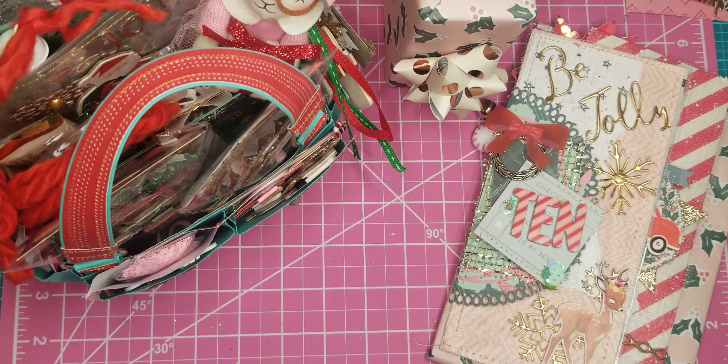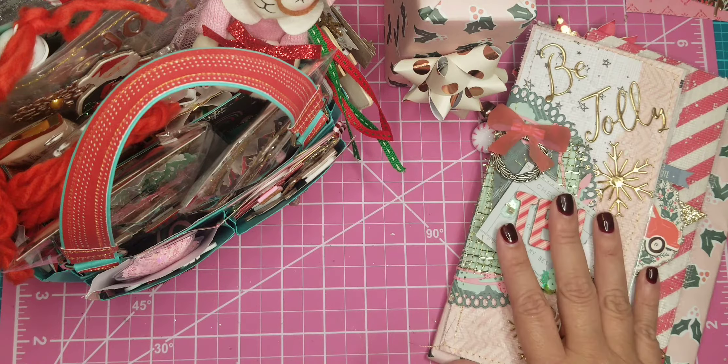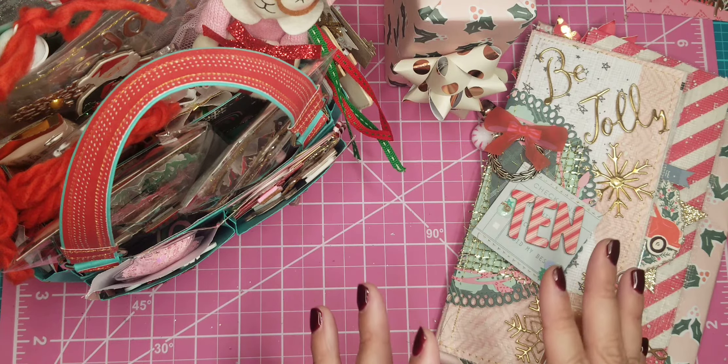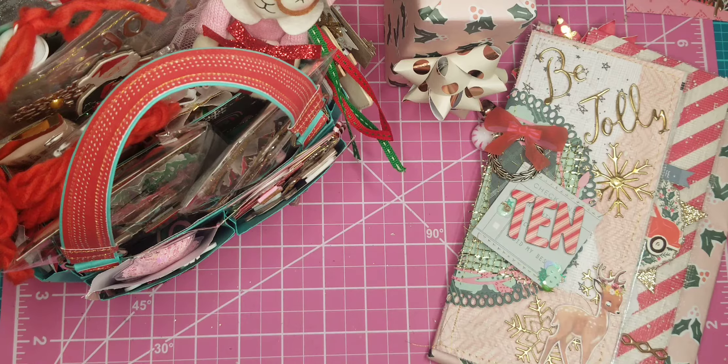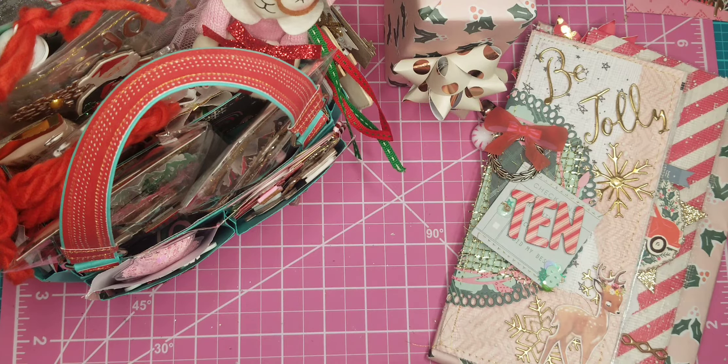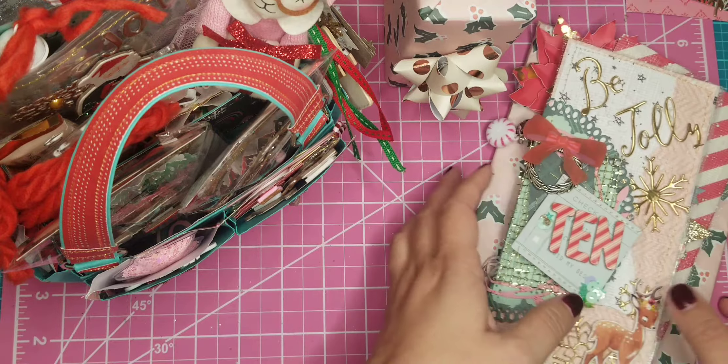Let me share what I've created for her. I used the Hey Santa paper collection by Crepe Paper, and then I mixed in a little bit of Merry Days, and I think I used some chipboard from the Snowflake collection. But for the most part it's Hey Santa. I did make a few things for her, but like I said, it's not too many because I was struggling.